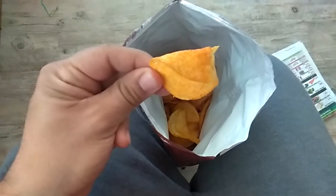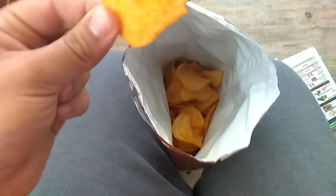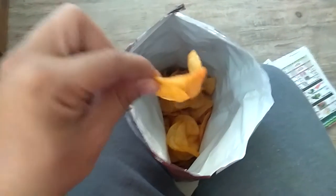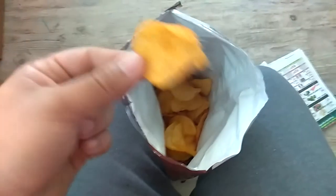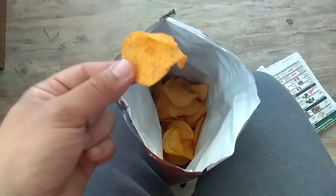Alright, let's see here. Now, the chip looks like a barbecue chip. It smells like a fucking Jack in the Box french fry. And it's sad that I know what a Jack in the Box french fry smells like, but that's what it smells like. That's weird.